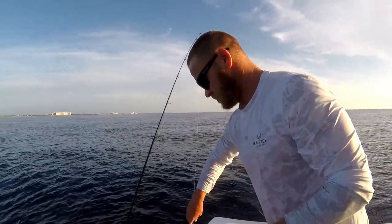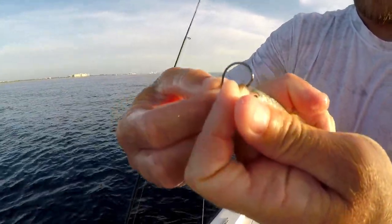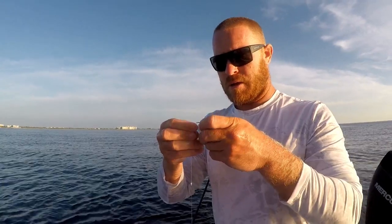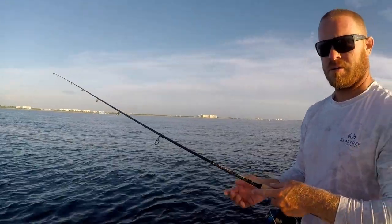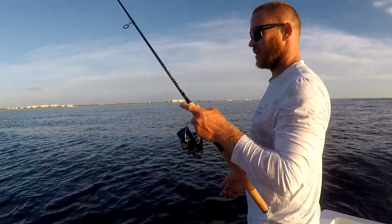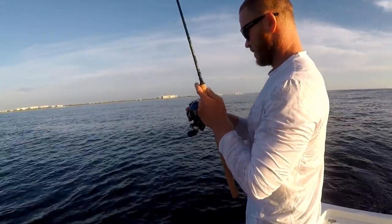When baiting these guys, I like to hook through the nostrils — right through here. Pop it through and it's a steady hold. They also swim down real good and they don't come off. What I do is just drop it a little up-current and let it hit the bottom all the way down. Boom boom boom, and it'll stop — it'll let you know when it's on the bottom.